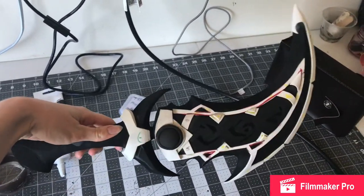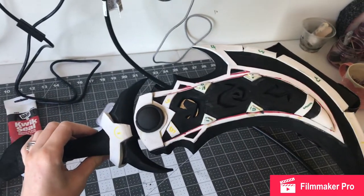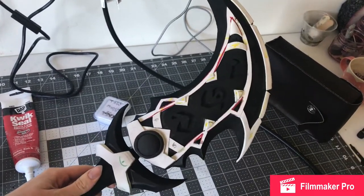Hello and welcome back. This is part 25 and the last part of the Making of Asher Mane series, making this cosplay from World of Warcraft. Super excited.